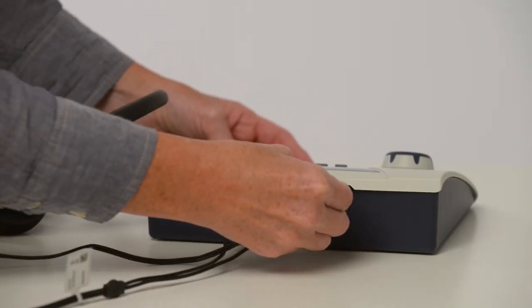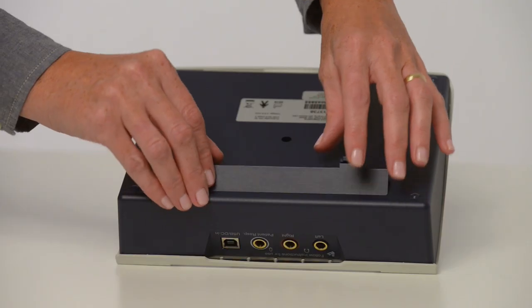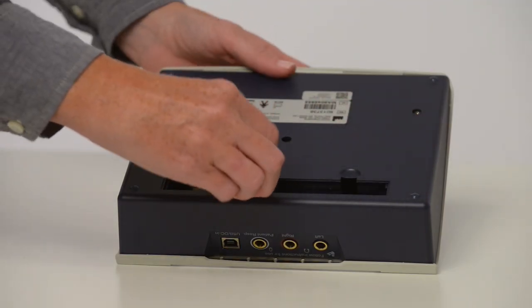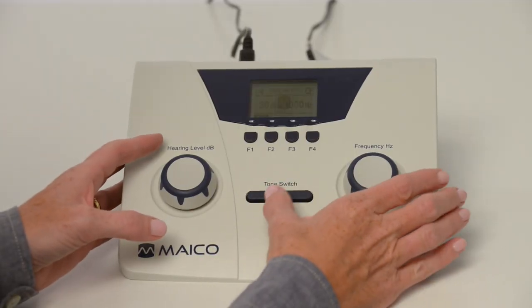Connect the power cord, then turn on the device. The MA25 has the option to be operated by batteries. Power on the device by pressing the tone switch button.